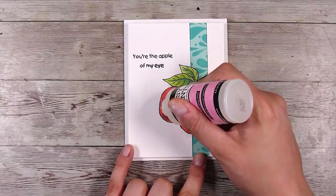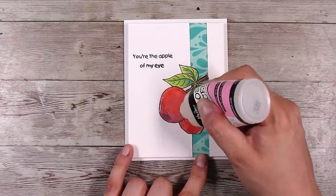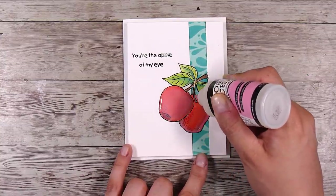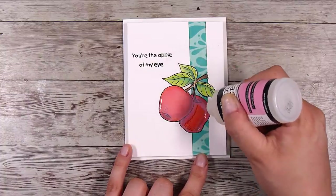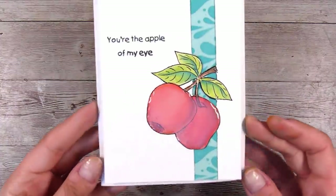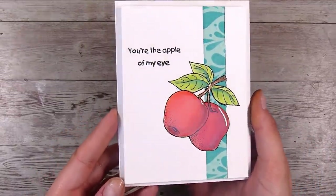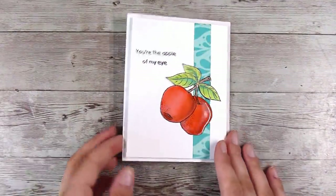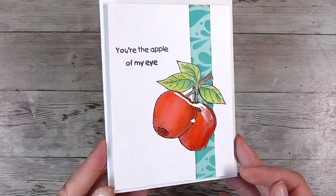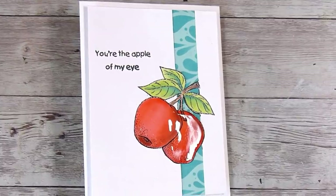You could definitely stop here because the card looks gorgeous, but I'm going to add some glossy accents to the apples to make them look like big red juicy apples. It goes on a little cloudy but dries completely crystal clear — really gorgeous and shiny. You could also add some Nuvo drops or gems, but I love the simplicity of this card. Here it is all nice and dry, glossy, and dimensional — it looks gorgeous. Thank you so much for joining me today, and I look forward to seeing you in the next video!